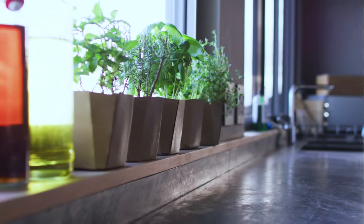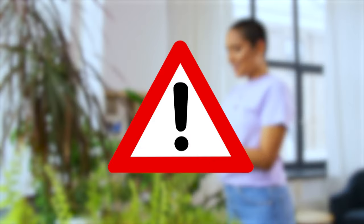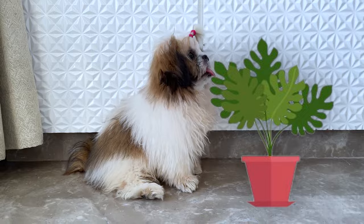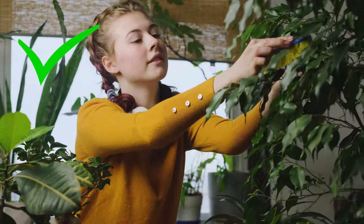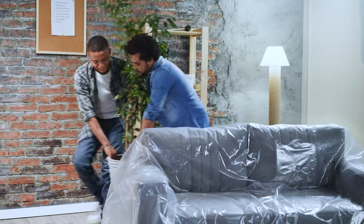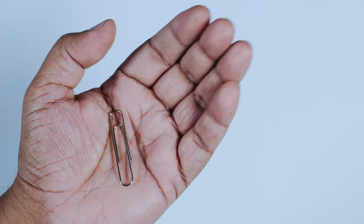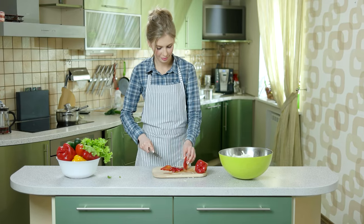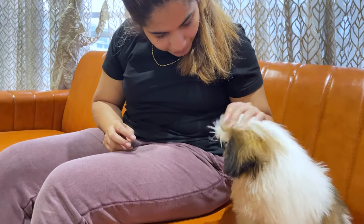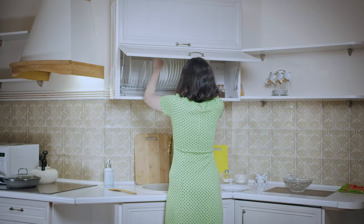Next, move any house plants that might be toxic to dogs. Some common plants can be harmful if your pup nibbles on them, so do a quick internet search to make sure your greenery is safe for dogs. If not, move them to a spot where your Shih Tzu can't reach. Also, lock away any cleaning supplies or anything else that might be harmful if eaten. Think about the lower cabinets in your kitchen or bathroom — use child-proof locks or move items to a higher shelf.